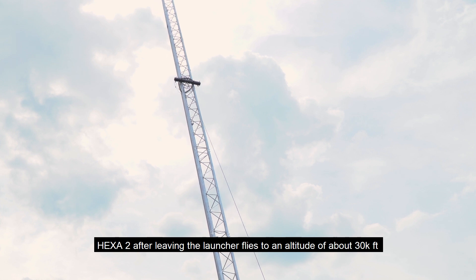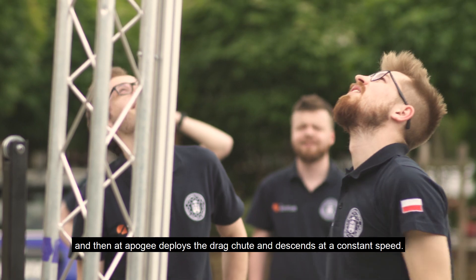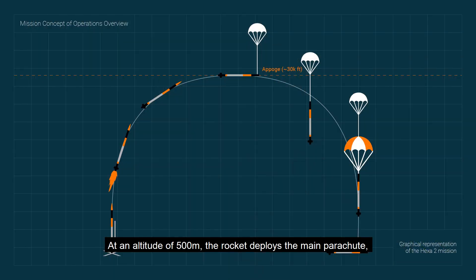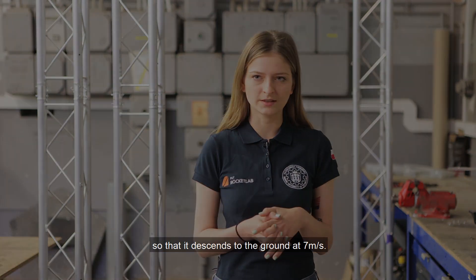HEXA2, after leaving the launcher, flies to an altitude above 30,000 feet. At apogee, it deploys the drogue chute and descends at a constant speed. At an altitude of 500 meters, the rocket deploys the main parachute and descends to the ground at 7 meters per second.